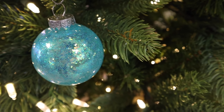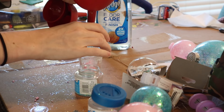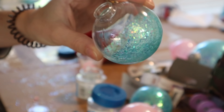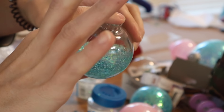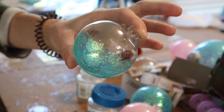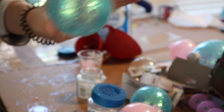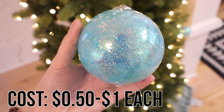Alright, we're going to move on to decorating my Christmas tree. I want to share a couple of easy tricks that are super budget-friendly. The first thing is a DIY I shared in another video — these glitter bulbs. You use clear plastic ornament bulbs, glitter, and a little bit of floor pledge, which helps the glitter stick to the inside of the plastic. I'll link that video down below.